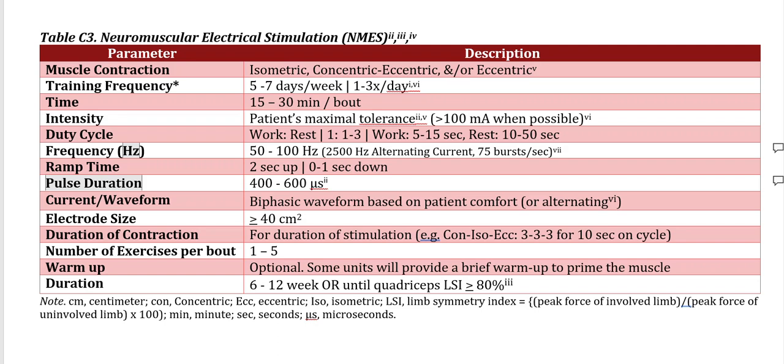One handheld unit that I know for a fact does do the job is PowerDot, put out by Therabody. The current waveform is less determinant and is usually specified within the device itself. Electrode size should use large pads that allow the stim to be distributed over a larger surface area, making it a more comfortable stim so you can tolerate higher intensity.